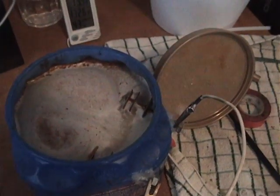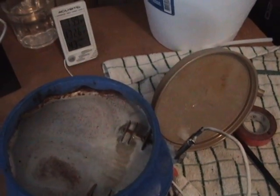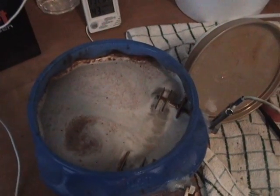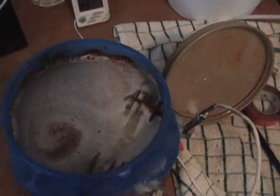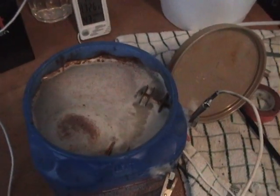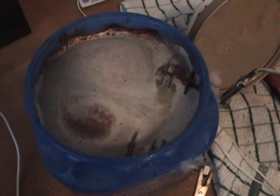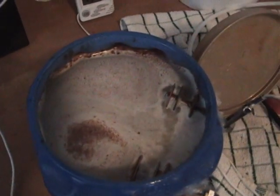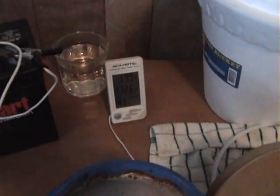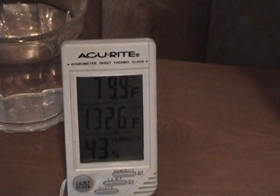It didn't get rid of it completely, but it did reduce the amount being collected. With sodium bicarbonate and reverse osmosis deionized water, it is putting out really really good output — I'm not going to lie. For three cells, I've got a thermostat and it's about 80 degrees inside.